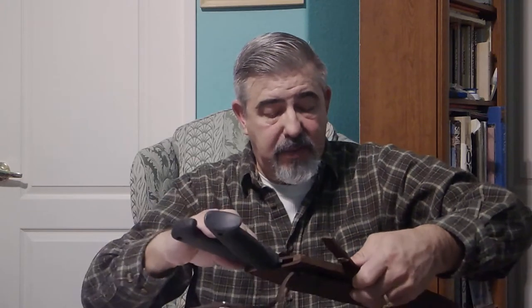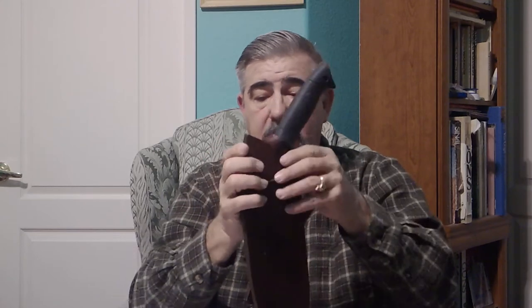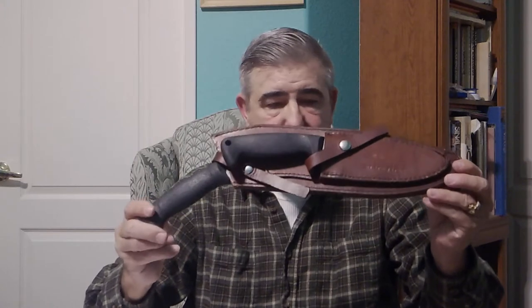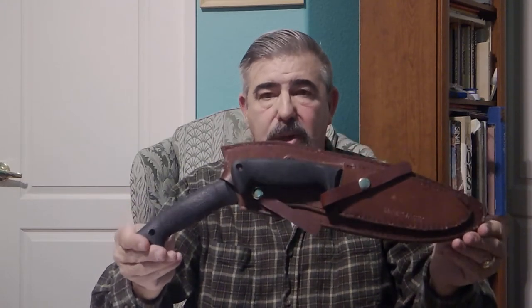I was able to find this on the internet and acquire it from somebody who was downsizing their collection. I was so pleased to be able to acquire this. Excellent, excellent design. Mike, if you're listening to this video, please bring this back. It's a great kit. Doesn't get any better than this when it comes to production blades. AUS-8 is an excellent stainless steel.